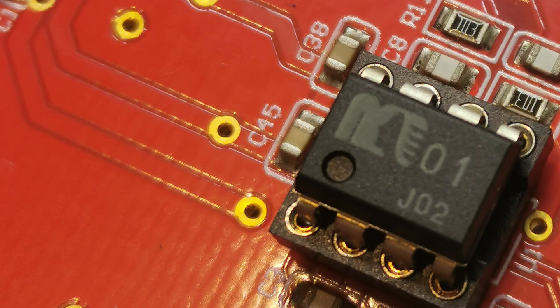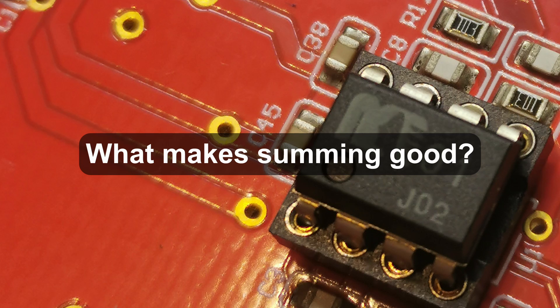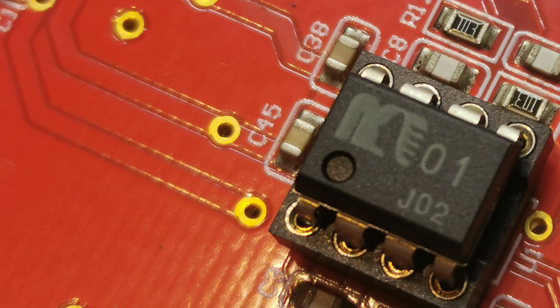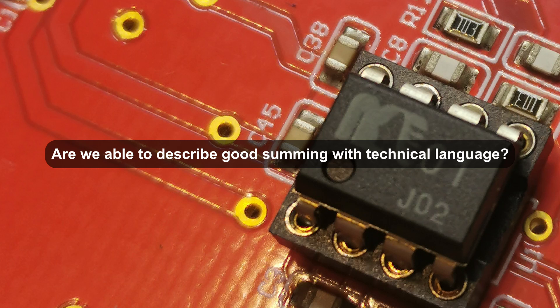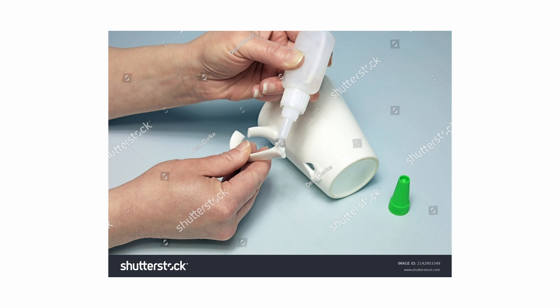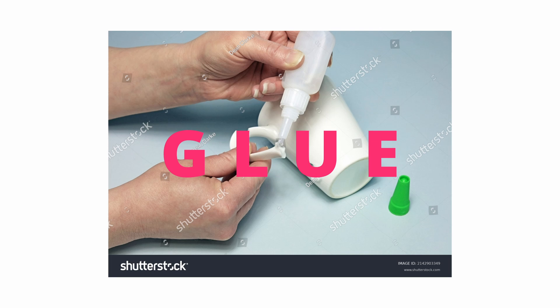The questions I want to ask in this context are: what makes summing good? What parameters of an op-amp can give you better summing? And are we even able to describe good summing with technical language? The most popular term people use to describe good summing is the so-called glue — but glue is a sensation, it's far from describing what's really going on. I'd really like to know your opinions about it. For now it's hard to say if using super expensive audio chips can improve the summing in the way DJs like it.